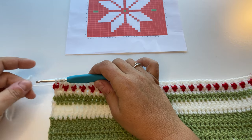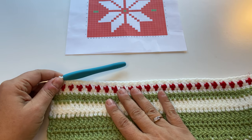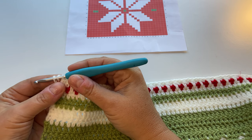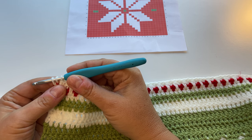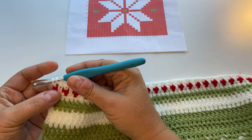Row one of the chart is row 16 of the blanket overall and we're just carrying on from where we left off last week. So I said don't fasten off, because we're going to carry on and change colour in that very last pull through of the last half treble crochet (US half double crochet) that we made in row 15.